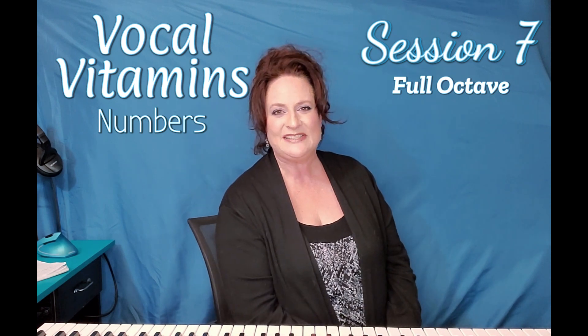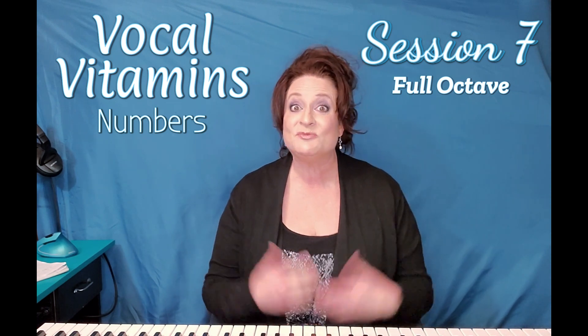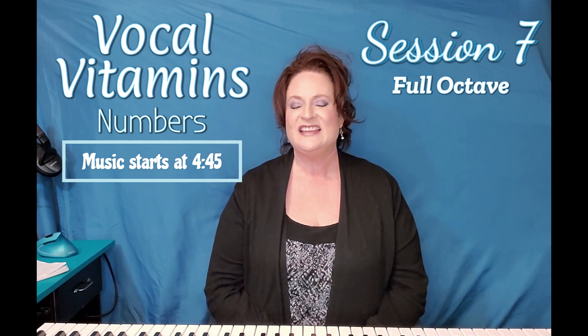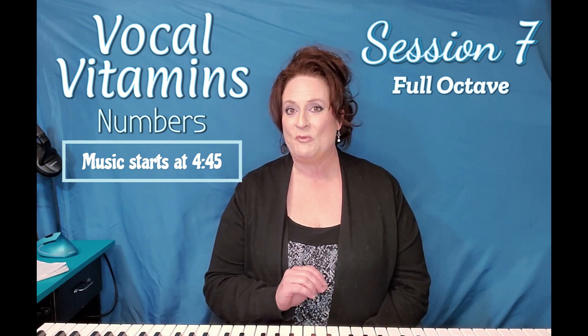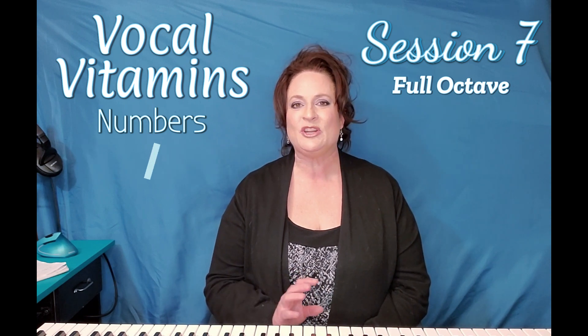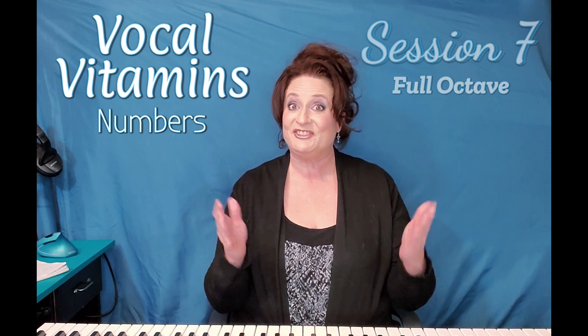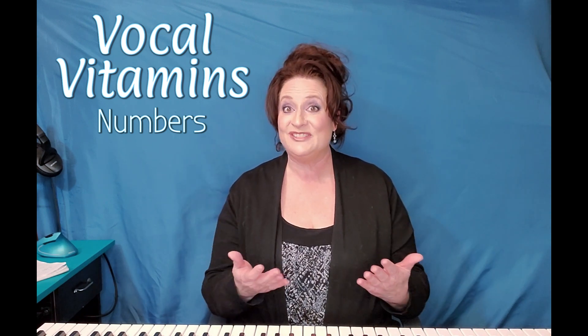As you know, in our number series, we've been singing on numbers because it's really important to understand the connection between those notes and how they work. Today we're going to go past our five and our six and we're going to go all the way up to the octave, because music is built on different scales and there are eight notes in that scale.